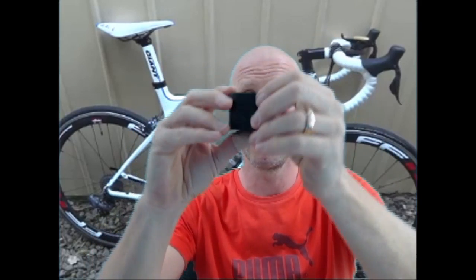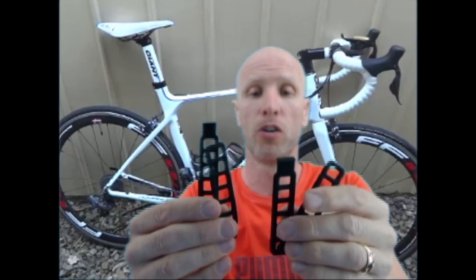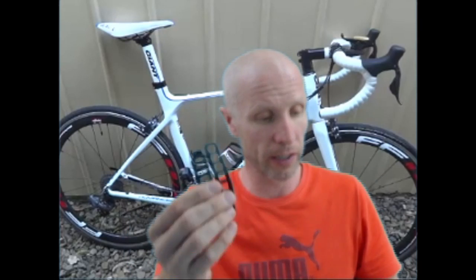It also comes with a little rubber block for aero saddles like the one I've got. You'll want to know the total weight - you also get two long straps and four small ones. I reckon I need the four small ones. All together with the mounting bracket and the light camera, it's 162 grams total.